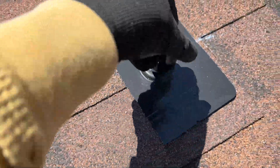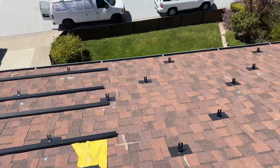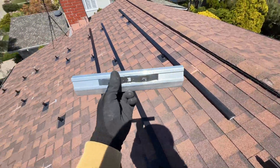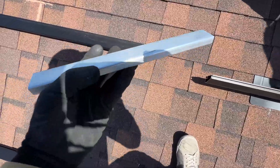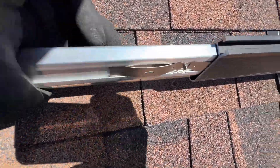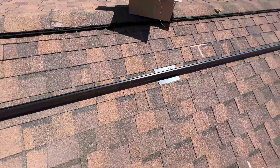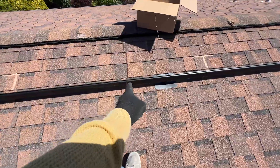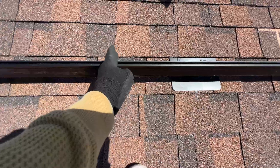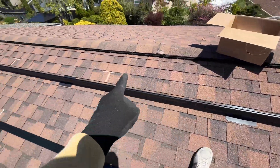Now we need to install these rails and we can start racking. To connect rails together we're using this splice kit — we don't need any screws or self-tapping screws, we just insert it. One rule: the splice cannot be at the end of a row. For example, if we have a mount here and the panel ends right here, we cannot do this — it should always be installed between L-feet.